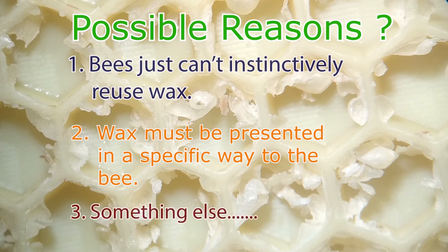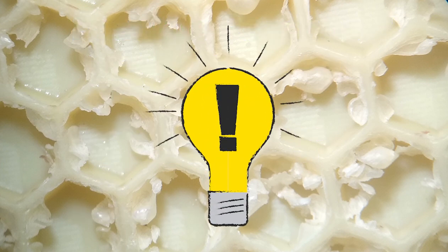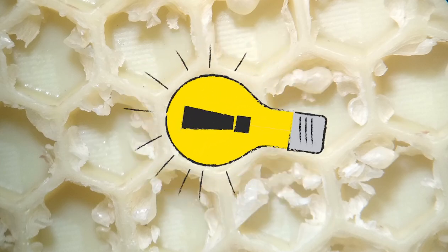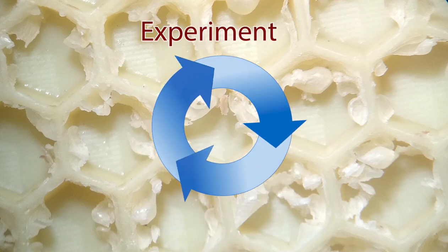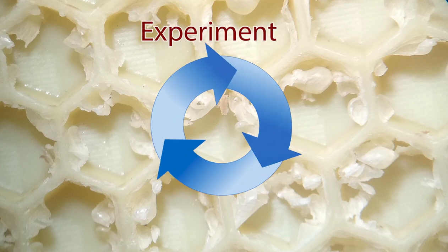Whatever the case, we thought it would be both fun and useful to see if we could figure out how to solve this problem. I would like to say that we had a great solution in mind, but in actuality we really had absolutely no idea which direction to proceed. So we just did basic science — we started with a very basic experiment, and then we used the results of this experiment to design the next, and so on.